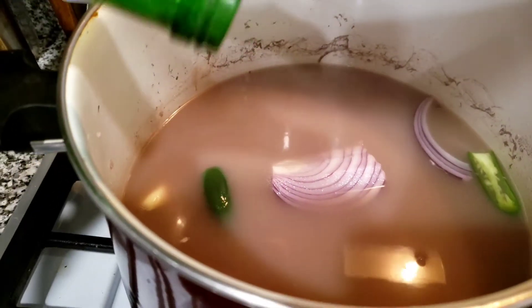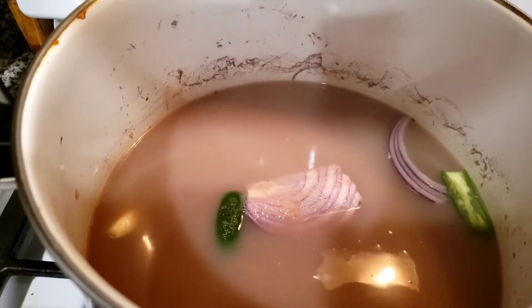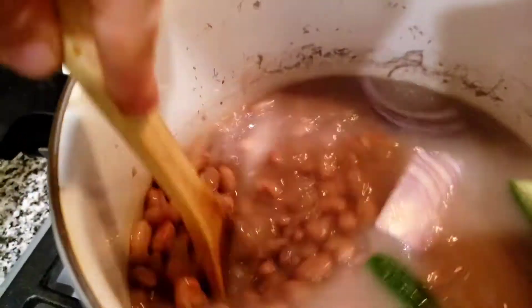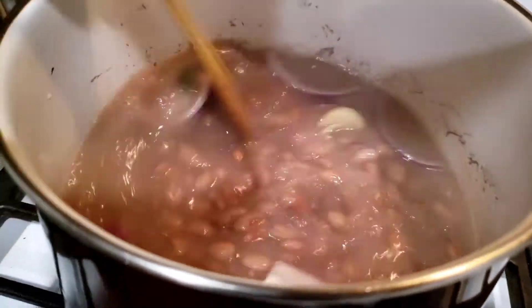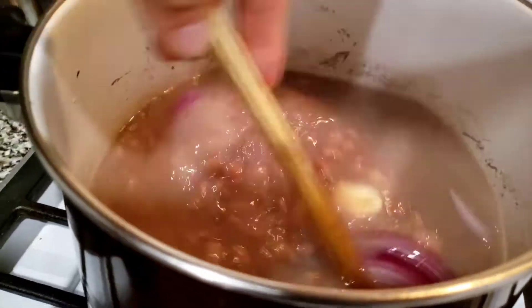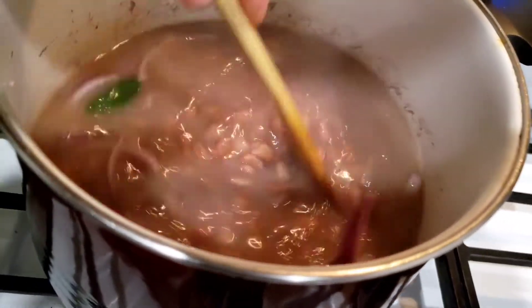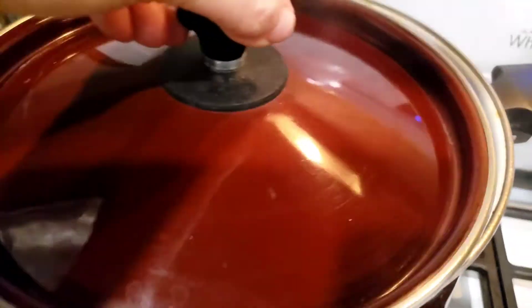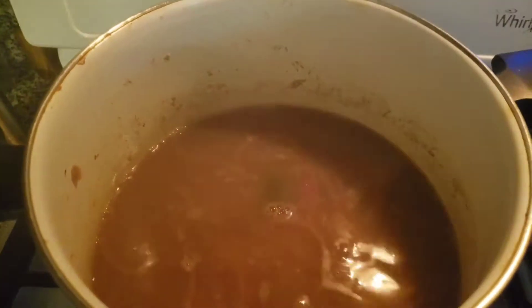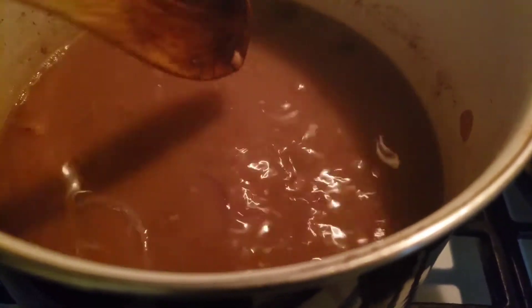I'm going to add a little bit of salt, and if it's not salty enough we'll just salt it as we use it — just to give these beans some flavor and a little love. Bean burritos are like my favorite.